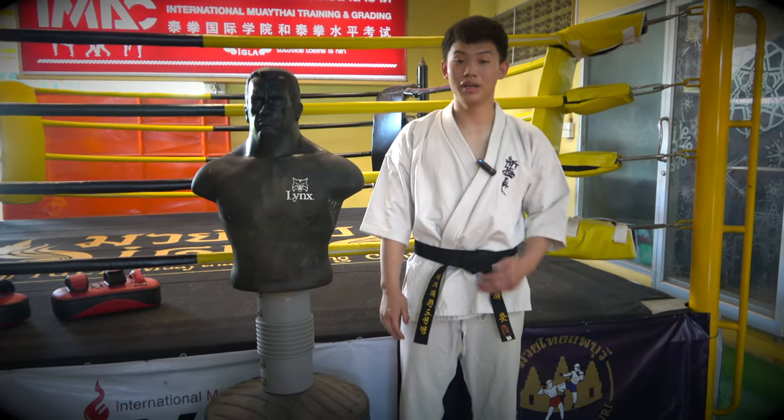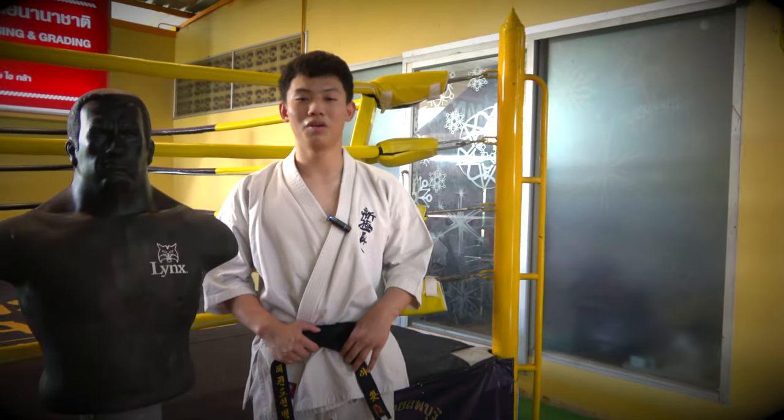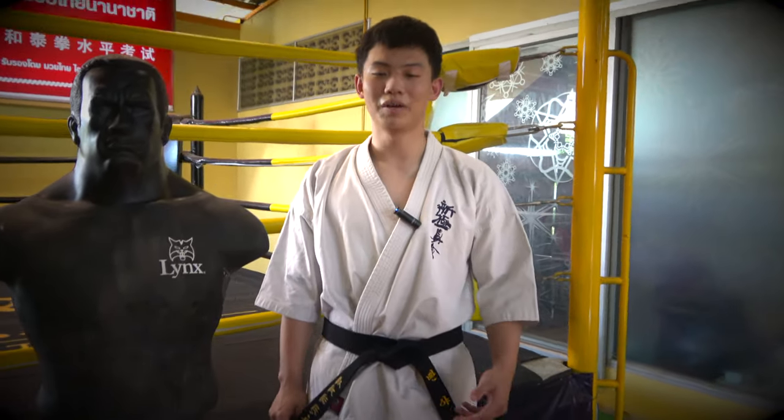If you like, don't forget to like, subscribe, and share to help you with IMAC Dojo. If you have any questions, please comment at the bottom. I will continue to follow the comments. I will finish this video.